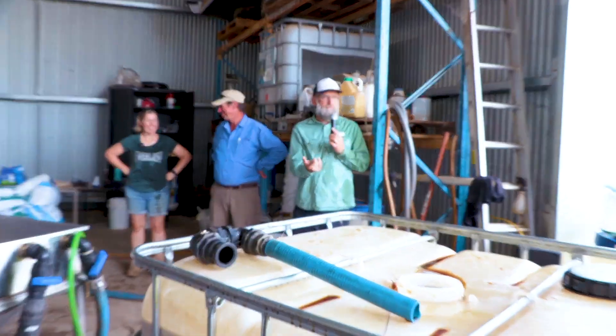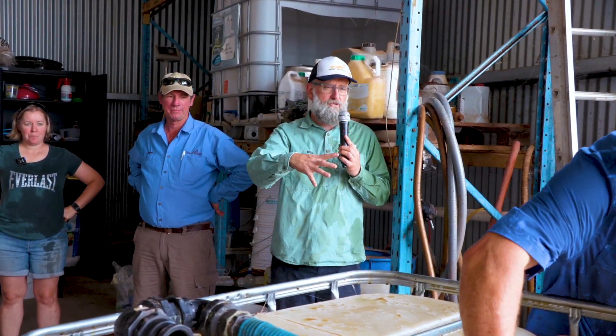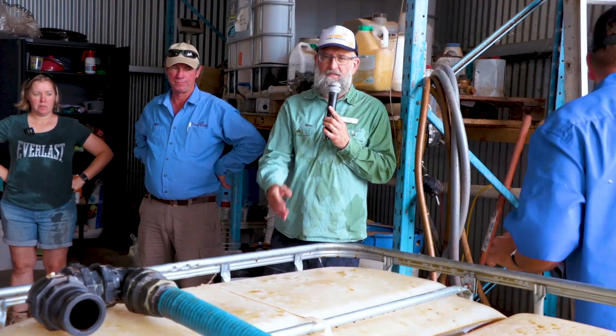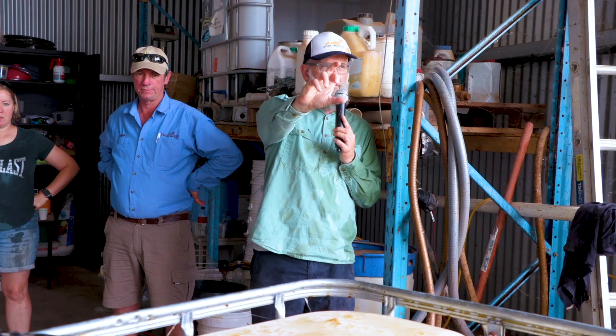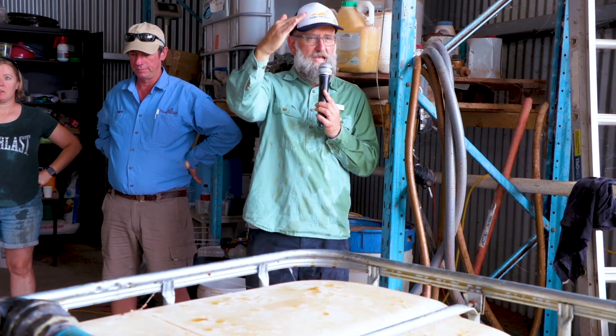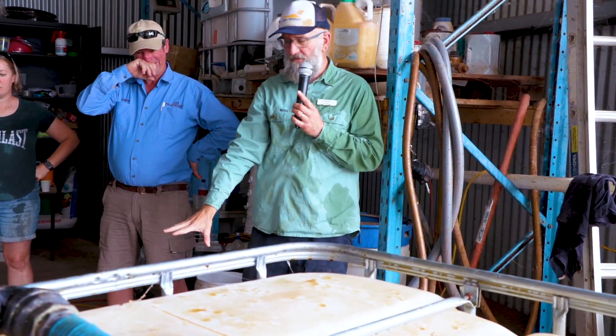What the guys have just made is a starter culture. This is the base culture that can be used in any other biofertiliser recipe — you can even clean your toilet with it, there are all kinds of things people do with it. You'll notice the guys have left a little bit of space at the top of the shuttle. Whenever you're doing any of this kind of fermentation, it's a good idea to leave a bit of space for gas exchange in the top of the vessel, whether it's that size or this size or a small barrel.